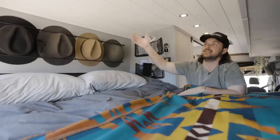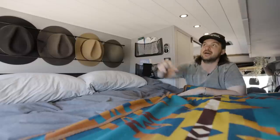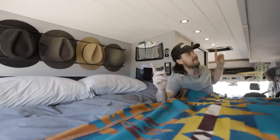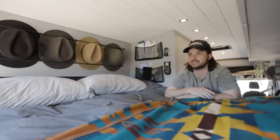For the ceiling, I did tongue and groove in an off-white color. I put puck lights down the whole hallway, and I have two MaxxAir fans. I did black trim with pretty much everything — I like that as the color scheme.